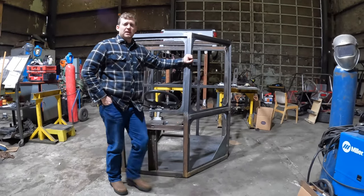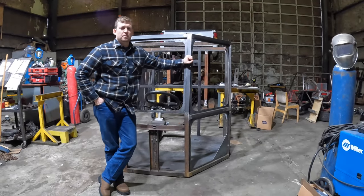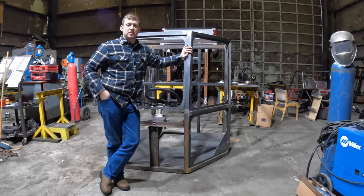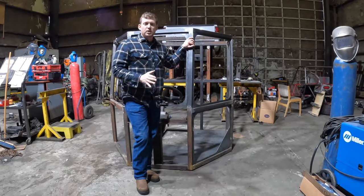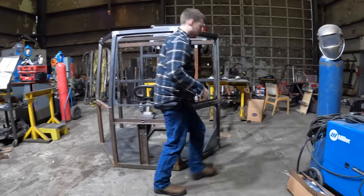We're down here at K&L Fabrication Maple Ridge and we are putting together the cab. We just finished basically the exoskeleton here and there's some really cool features I want to show you if you want to come have a look.